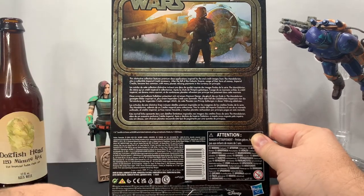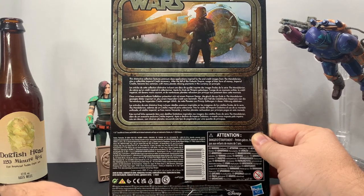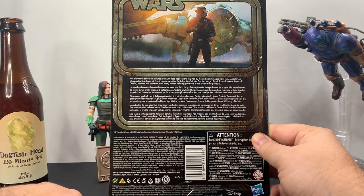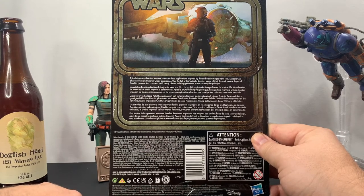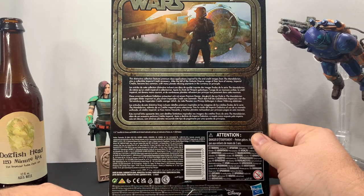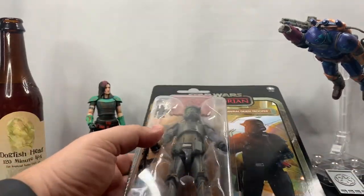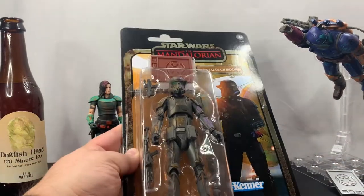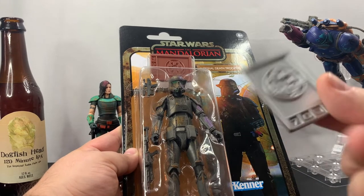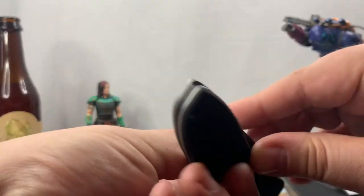Let's go ahead and read what it has on the back here. It says: 'This distinctive collection features premium deco applications inspired by the end credit images from The Mandalorian, plus a collective imperial credit accessory.' After the fall of the galactic empire, usage of imperial credits became less common, with many planets refusing payments in the currency on principle. I would not collect these figures just for the credits — they are cheap plastic — but they're kind of cool and different.